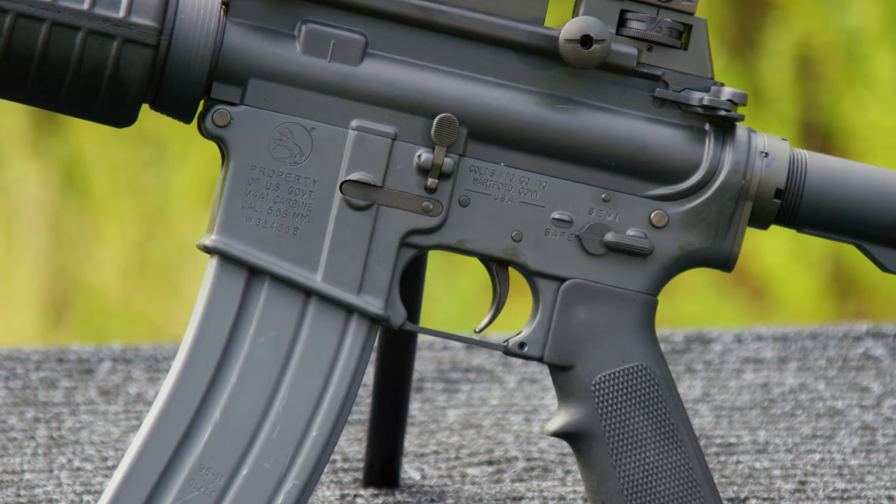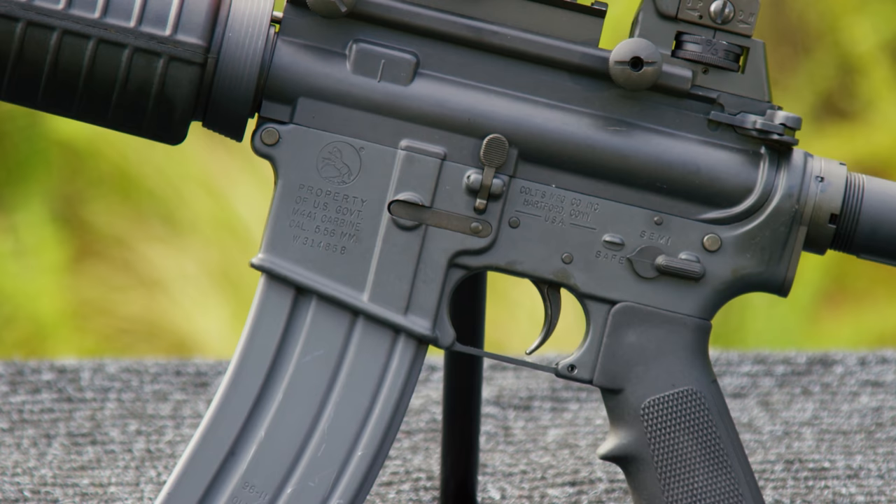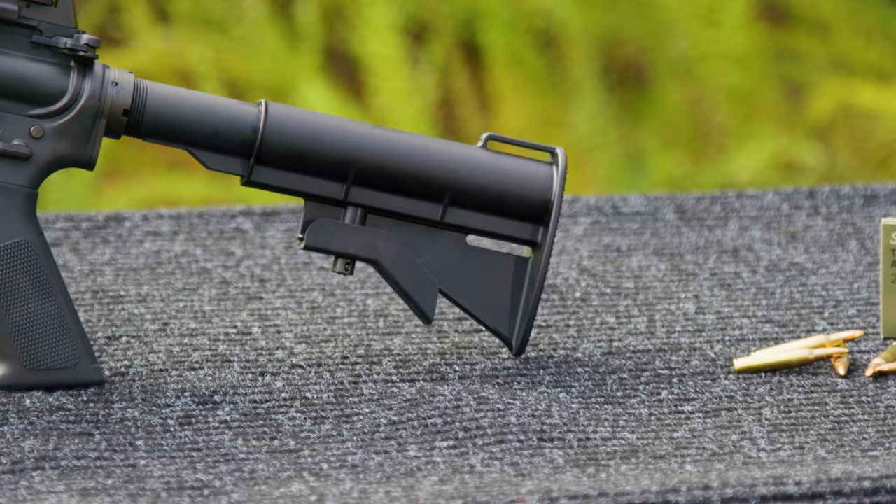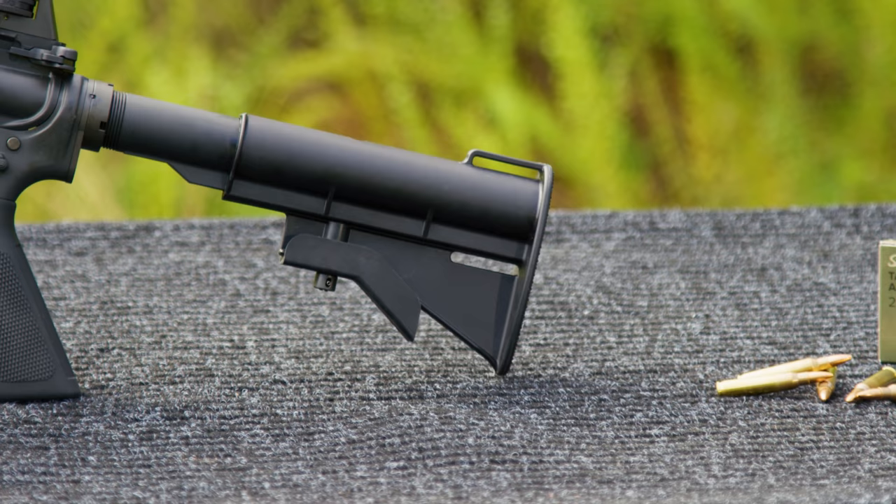This particular gun is M4A1 US property marked, so it's fairly uncommon in the civilian market. Safe, semi, full auto — the predecessor was safe, semi, and burst, which went away with the M4A1 for good reason. Moving farther back, we have the earlier polymer stock, which has long since been replaced. These are now collector's items, somewhat difficult to find — the Colt original configuration polymer stock.